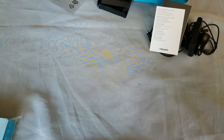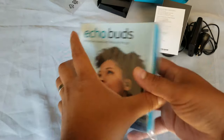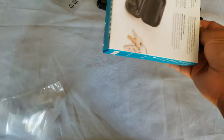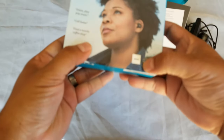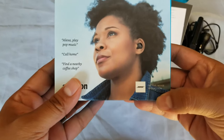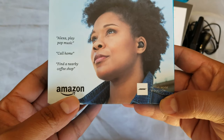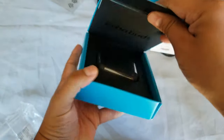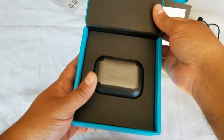Alright, so that's one. Now I'm also interested in these — these are the Amazon Echo Buds. It says that they have active noise reduction from Bose. That's really interesting to me, so let's open this puppy. That is pretty awesome.